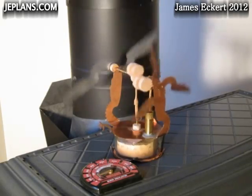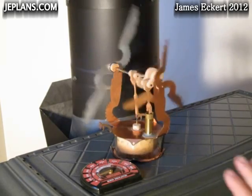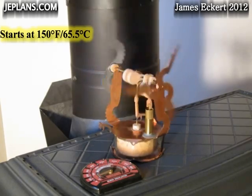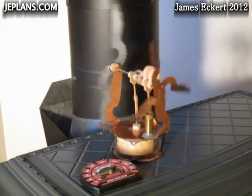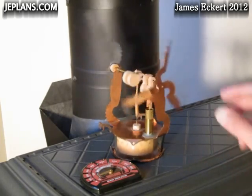I have the Phoenix engine here. It's running on a wood stove. Surface temperature is a little below 150 degrees of the wood stove right now. It's recently been started up. Ambient temperature in the room is about 72. So right around 150 degrees is the surface temp that it starts at.